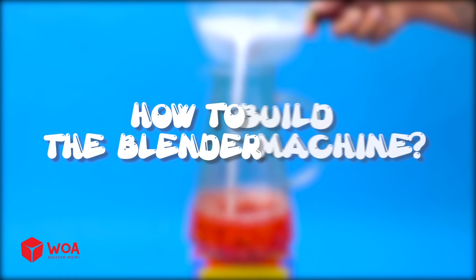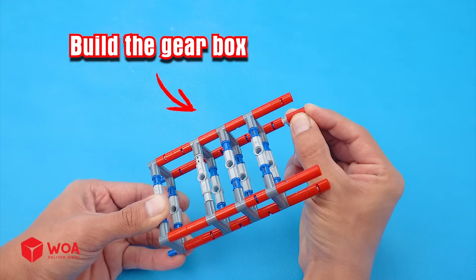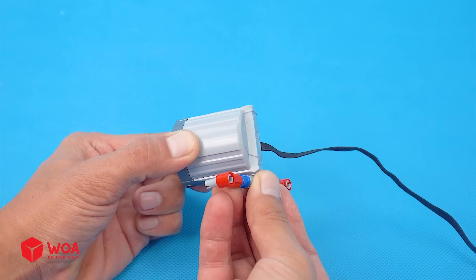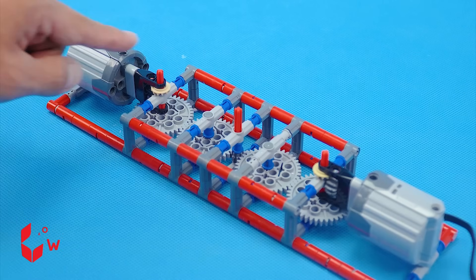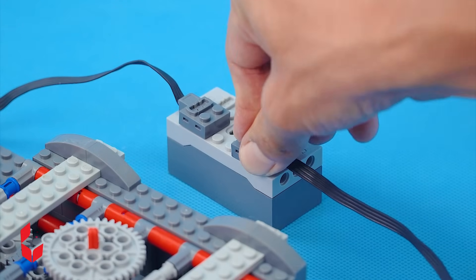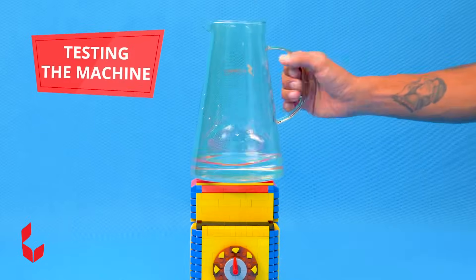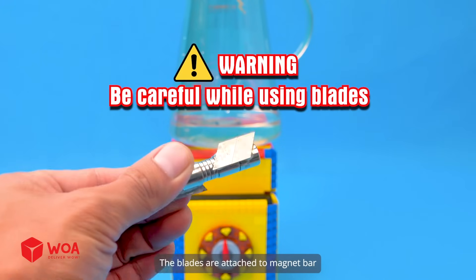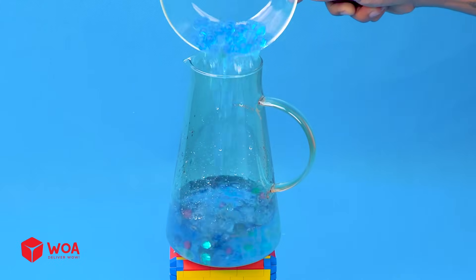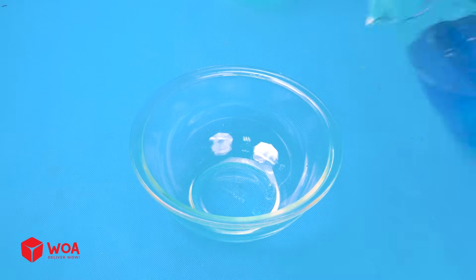How to build the blender machine. Step one: build the vortex generator, build the gear box, add the gears inside, add the engine. Step two: build the case, add the battery. Testing. Add the outer shell. Testing the machine — the blades are attached to a magnet bar. Success.